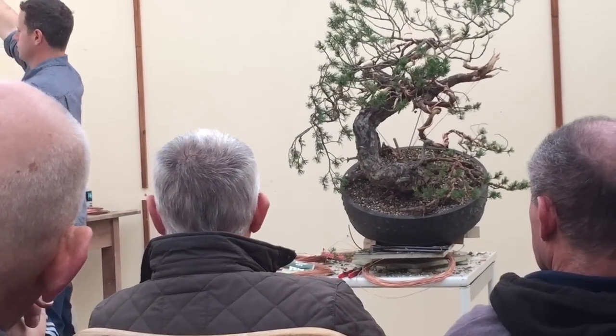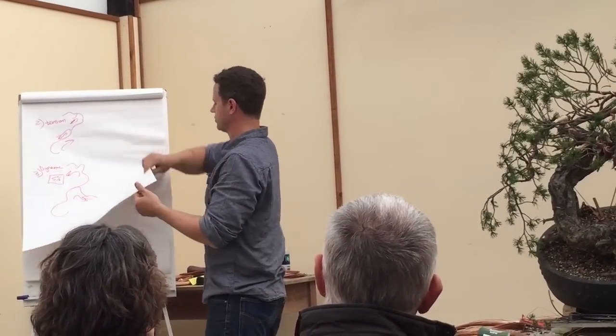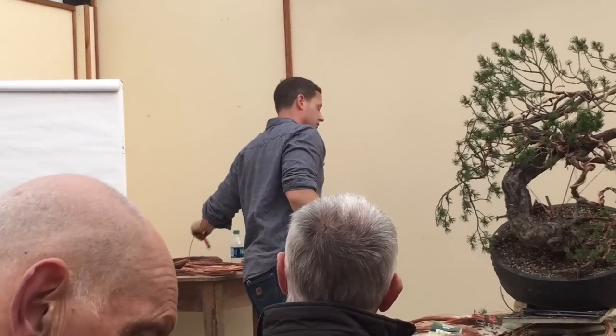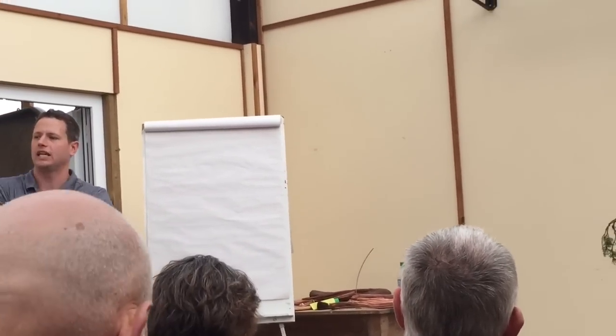Before we continue, I wanted to do a general discussion of Scott's Pine. There's been a lot of questions about fertilization, so as a group let's discuss these things. If you were in the workshop, this is going to be a bit redundant, but let's talk about the training of Scott's Pine.